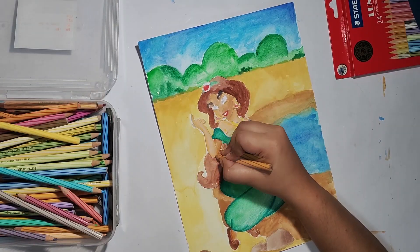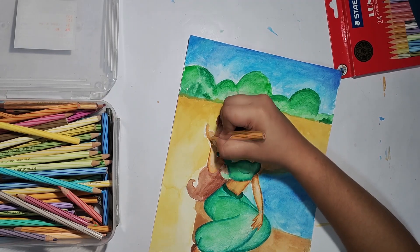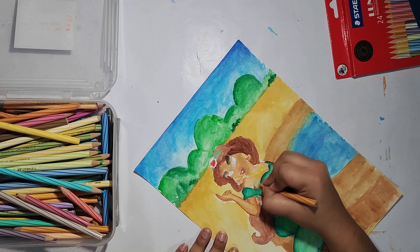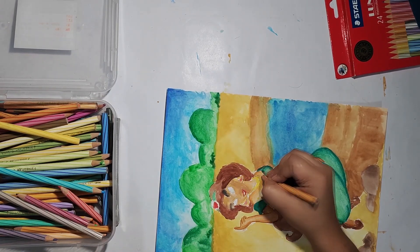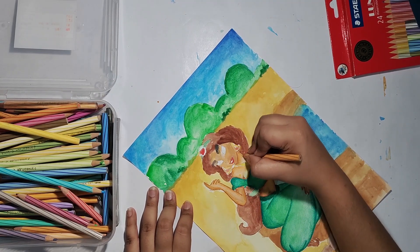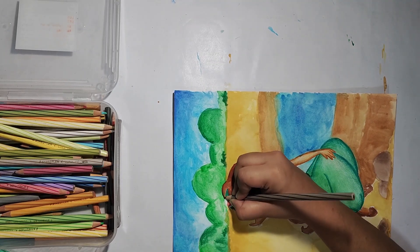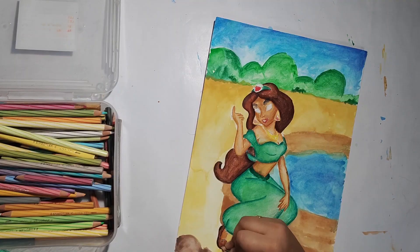For the skin tone, since the skin color is very light, I am using a light brown color with a little gradient in the skin. Following the same process, I will fill in the coloring — I will outline the shape and then merge it with the other parts. The process is very simple and I hope that you will like it.